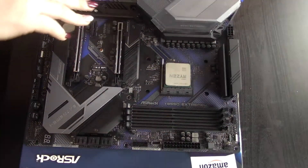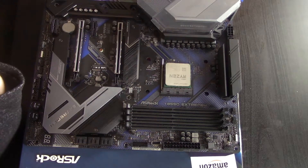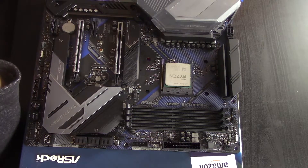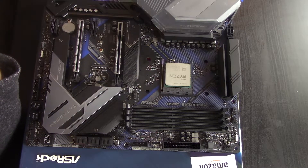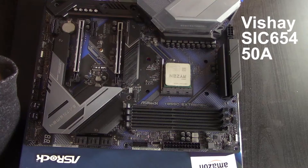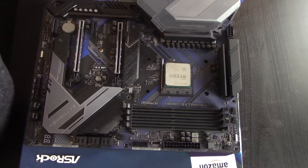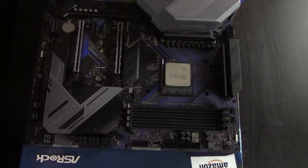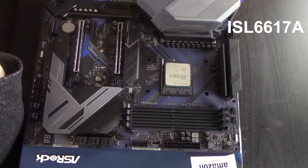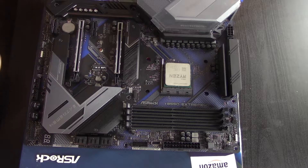Let's start here and work our way around the board. Thank you to Guru3D for this information. This is the same VRM as the B550 Steel Legend and the Valencia. It says 14 power phase — it is a 12 plus 2. The MOSFETs are the Vicor SIC 654, they are 50 amps. The PWM controller is 6 plus 2, and it does have doublers. So it's actually a 6 power phase with doublers. The doubler is the ISL 6617A, which is pretty popular with ASRock.